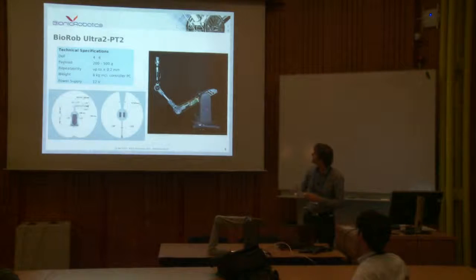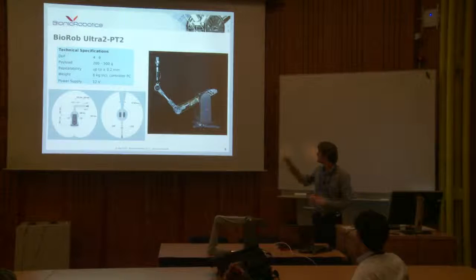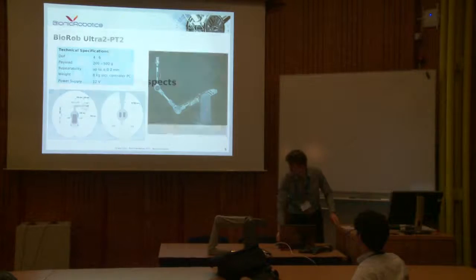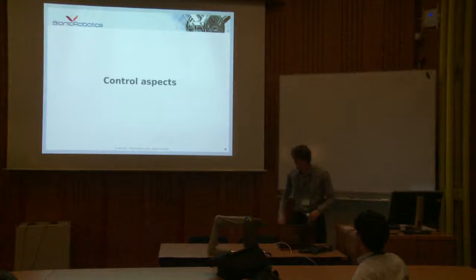A small overview of the technical specifications. We can lift up to 500 grams with a gripper, which is not a lot for an industrial robot, but we cannot be bigger because then it wouldn't be safe. It's about six kilos including the PC, so around five kilos — really lightweight. And we only use 12 volts, so it's a low voltage system, which is also convenient and not dangerous.